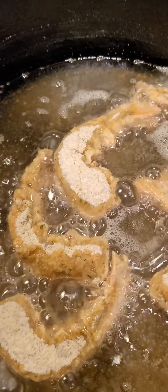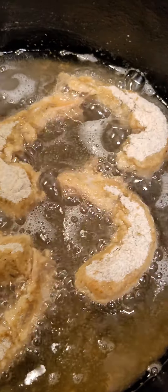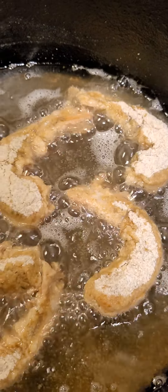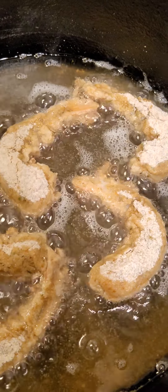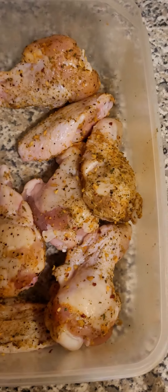Yo, what it do — making breaded shrimp for the game tonight. Season them, dip them in eggs, dip them in panko. Now I'm about to make some wings.